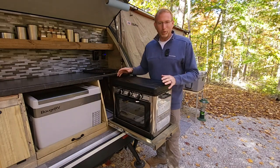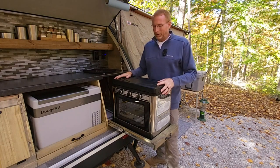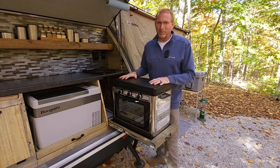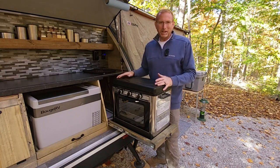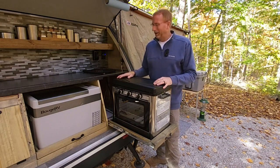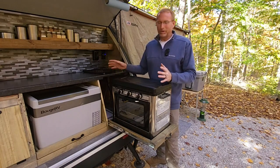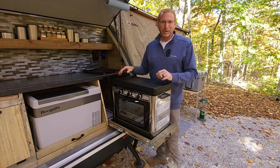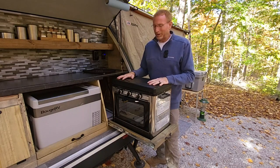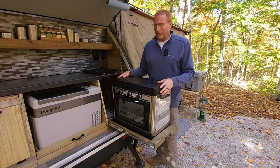Getting this oven-stove combination to fit in this teardrop camper was not the easiest thing. It was so close to not fitting that at one point I didn't know if it would work. But I kept playing with it and finally got it to where it will go inside the galley on a slider, the lid will shut, and there's clearance between the two. Here's a quirk about myself: I level the camper based off the stove, because I hate having my eggs run to one side of my skillet.